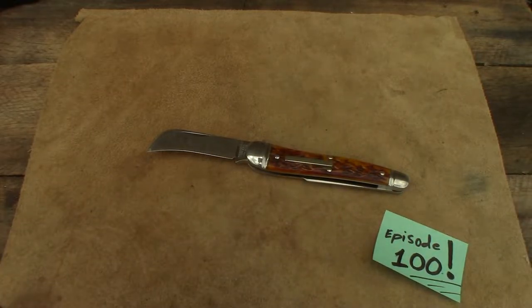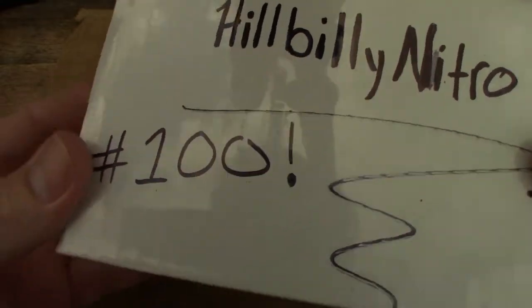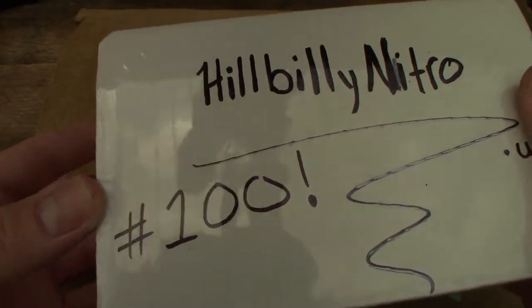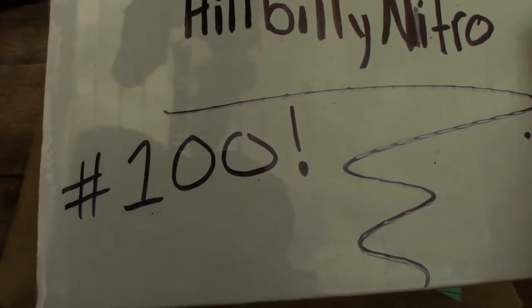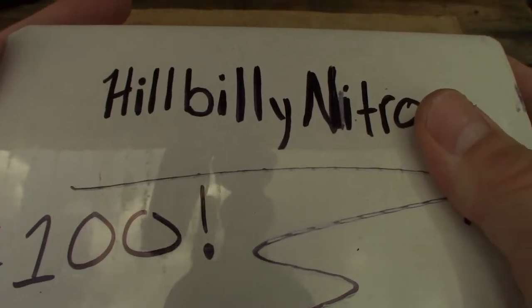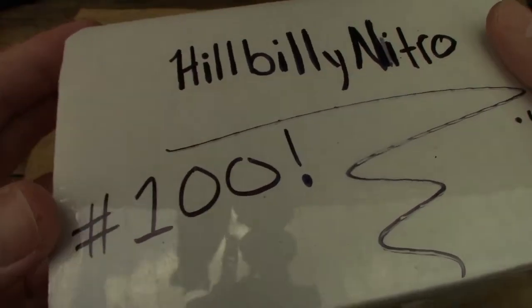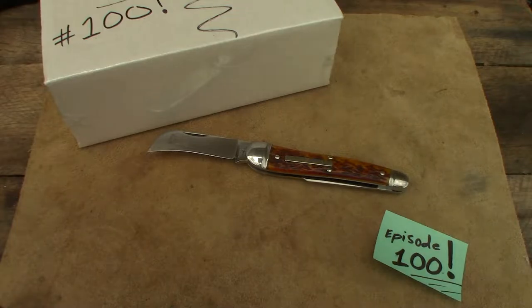Billy Nitro, your internet knife guru, here we are guys, back with another episode — the walk and talk episode. We finally did it, we finally hit 100! For a while I didn't think we were gonna make it to 100, but we made it, and now we're working on 200. You've seen the title, you know what we've got coming up.